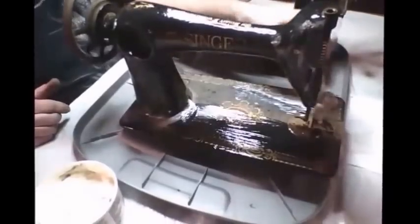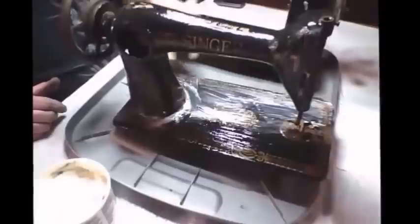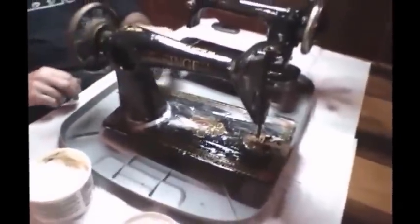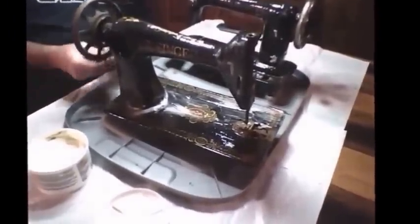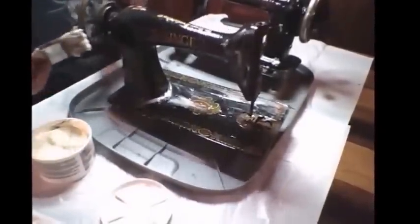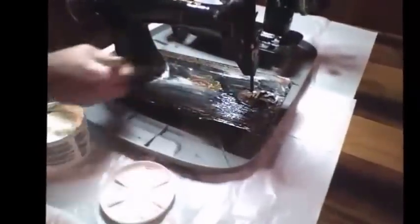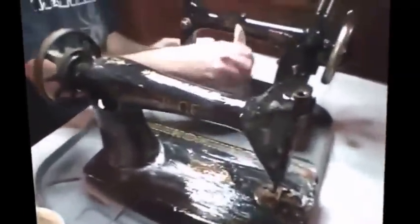I can already see this Singer brightening up, and we haven't even done anything except just put the Gojo to it. This is going to be a pretty good example of a Red Eye, or a Lotus, or even a Memphis that you find in a yard sale. I'm going to let this set for a little bit.